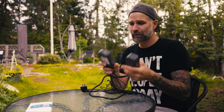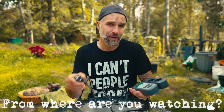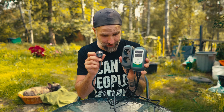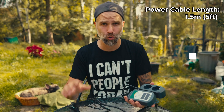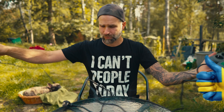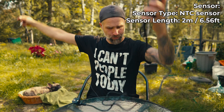Here we have the product in all its glory. Depending on where you live in the world, you will get this with different plugs. I'm from Sweden, so this is the European version, but there's a US version, British version, and Australian version as well. We're getting a 1.5 meter cord and a 2 meter long probe.